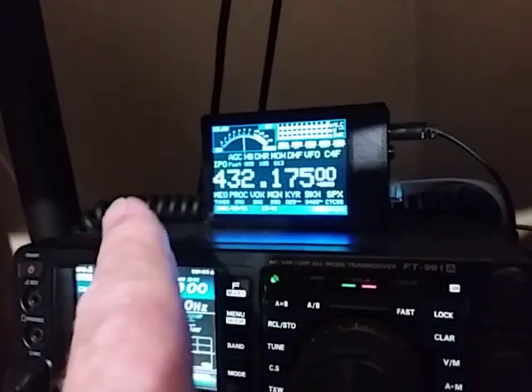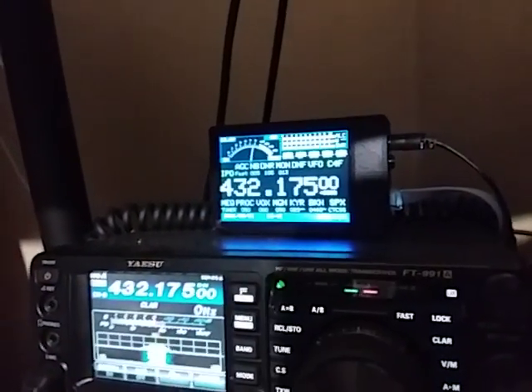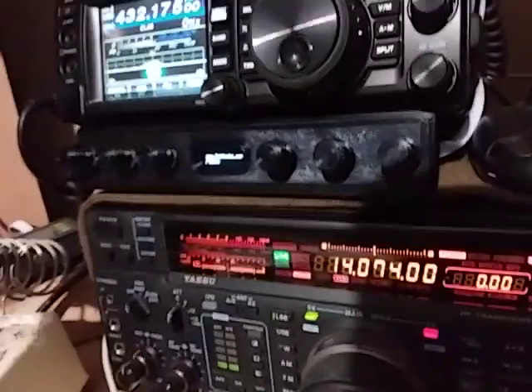And of course, for those who like the analog meter, we can see that there is an analog meter here for receive signal strength. That's a great ability. Now just back to the Cat Knobs.